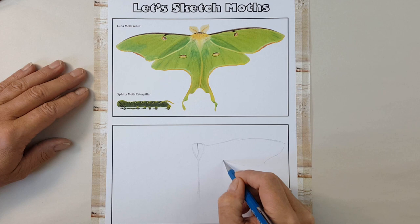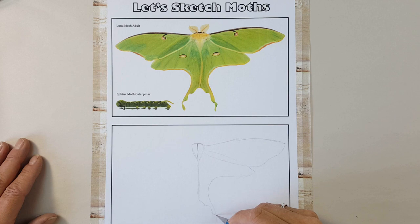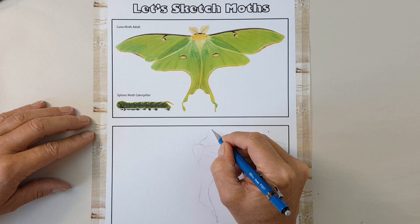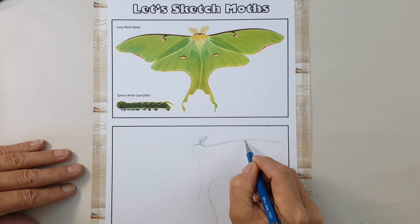Once that's set, I'll start to add the major features, starting with the forewing and moving to the hindwing and tail. This Luna Moth belongs to the giant silkworm family, which includes some of the world's largest moths. Also known as a moon moth, it lives in hardwood forests of the eastern United States. We can see that this moth is a male because of its large feathery antennae that help it detect the scent of its female mate up to a mile away.